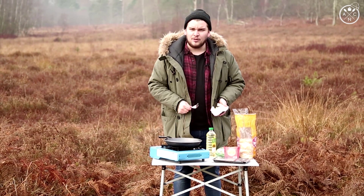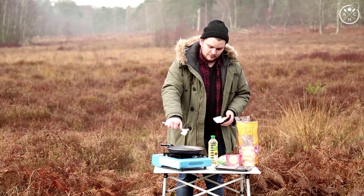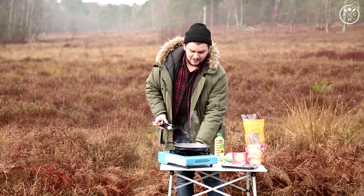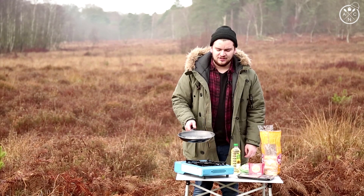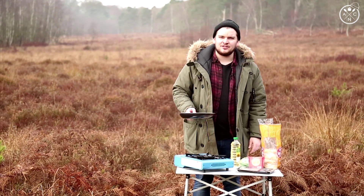You want to cut a little butter off and pop it into your frying pan. You don't want to burn that, so turn the heat down. Once your butter's melted, pop your bagel in. That's how to butter in minus three.